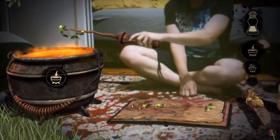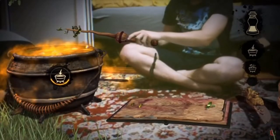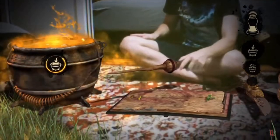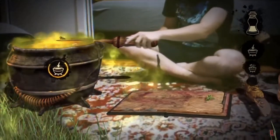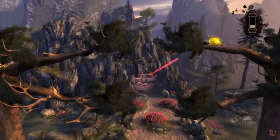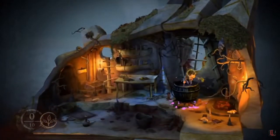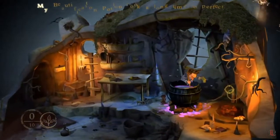First the narrator tells you what you are going to learn. Then you do some interlude stuff that differs from game to game and from spell or potion. Then comes a part where you test the spell or potion. After that comes story time, which as a Harry Potter fan is the best part of the games in my opinion. And then you are put to a test.